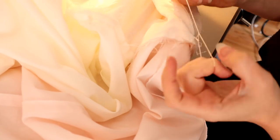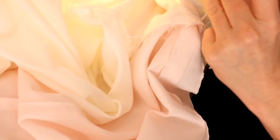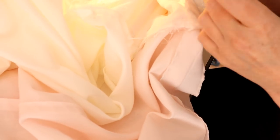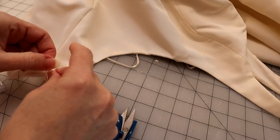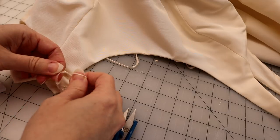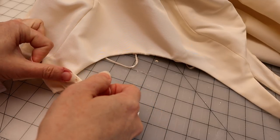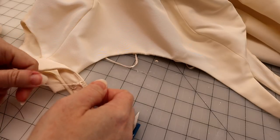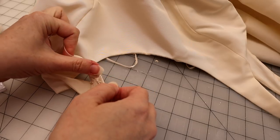Maybe you've seen this — a seamstress working away on a dress and her fingers are just flying, and there's something kind of growing out of the thread. Well, it's a crochet tack, a crochet stitch, or a chain tack. And we use this to make lingerie strap guards. That's a very common place that you will see this stitch or tack.